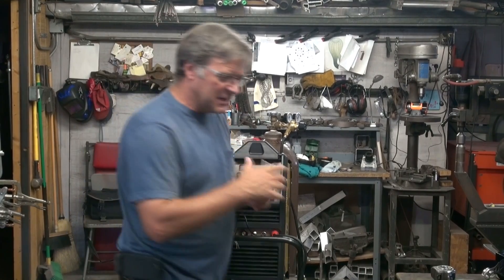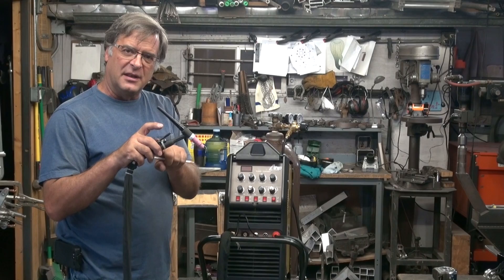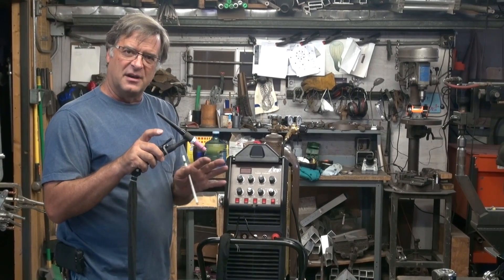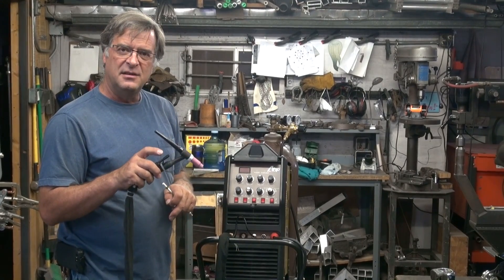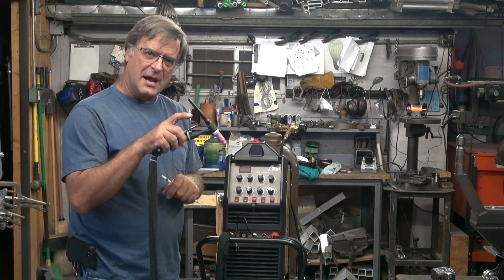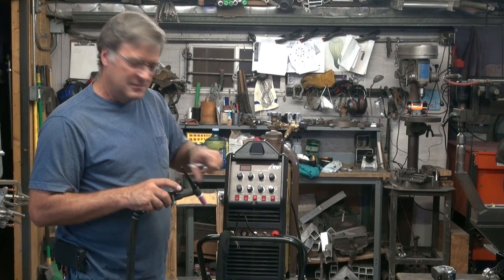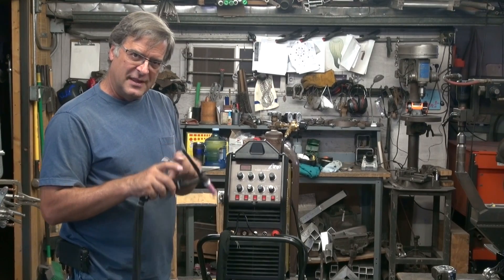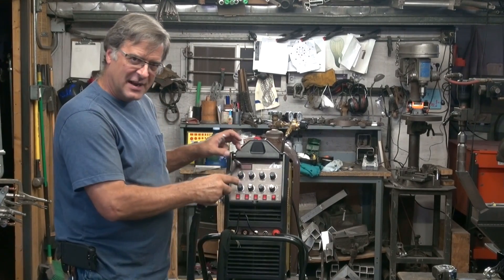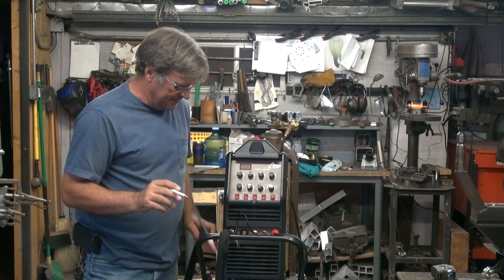Now for you new guys, let me just explain that real quick. When it's in 4T, if you have your finger control on there, you would just click it and let go — the arc would start. When you're done welding, you click it and let go and the arc stops. If it's in 2T, then you would click and hold, the arc will start, you do your welding, you let go, and the arc stops. You will always run this machine in 2T if you're going to be using the foot pedal. The 4T is just for the finger control, and that activates basically all the functions. You can set your amperages, your up slope, your down slope — everything right here — and it all works off a single click. But it's only for TIG.